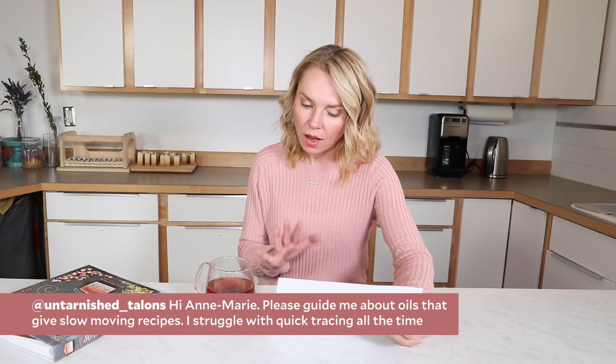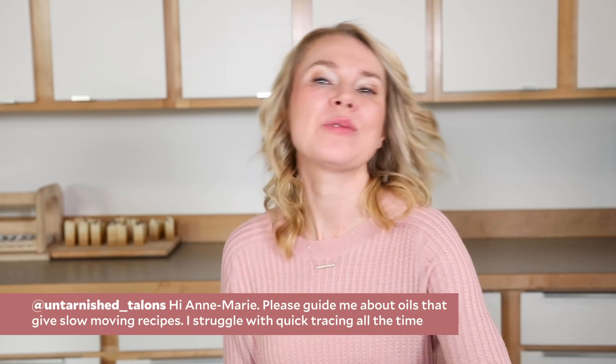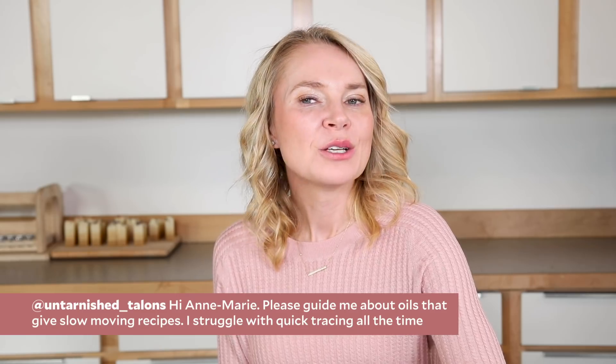Untarnished Talons is asking for help with oils that give slow-moving recipes — they struggle with quick tracing. Before we talk about those oils, let's talk about your stick blender technique. When you get quick tracing, it could be the oils, but it could also be that the stick blending needs to be a little more gentle and subtle. What I like to do is turn on the stick blender for 10 to 15 seconds, then turn it off and use it like a spoon to swirl everything around, then turn it on for another 10 to 15 seconds, then off again. For this book, we timed everything — it was shockingly short, under a minute for many recipes to get to the correct trace. Be looking at your trace and thinking: have we emulsified? Do I need to go any further? Be really gentle and conscientious with how you're using that stick blender.